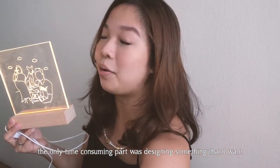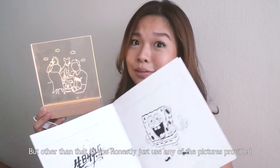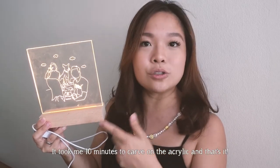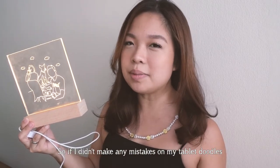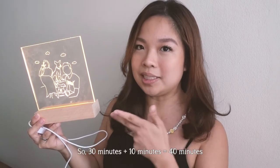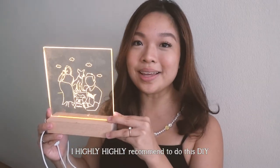This was extremely easy to make. The only time-consuming part was designing something on the tablet and getting it printed, but if you use any of the pictures provided in the design pamphlet it'll be even quicker. It took me 10 minutes to carve on the acrylic, so if I hadn't made any mistakes on my tablet doodles, the whole thing would probably take about 40 minutes — 30 for design plus 10 for carving. It's really quick, and it's quite nice to put by your bedside.